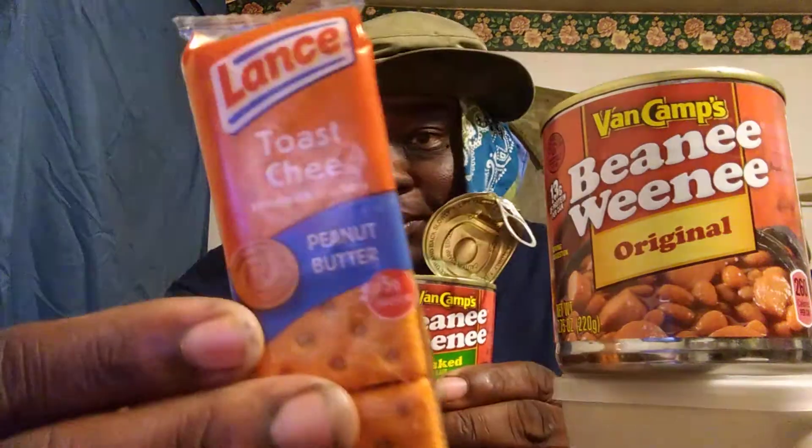I never had them before but man, I felt like they were good. So anyway, if you guys are new to my channel hit that subscribe button. Get some Lance nabs to go with it — you got a good combination. Get the peanut butter flavor Lance nabs, those are the only ones I really eat. Hit that subscribe button, till next time — I'm out of here, peace!